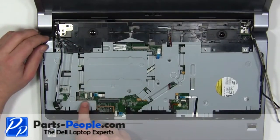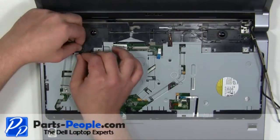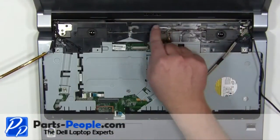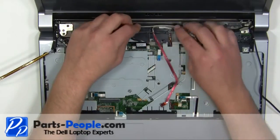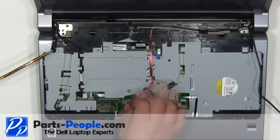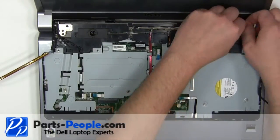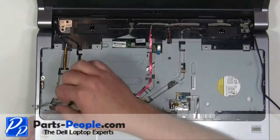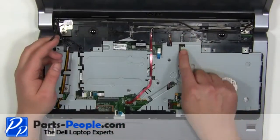Plug in and reroute the power button cable. Replace the LCD and camera cable. Reroute the left side antenna and feed them through the motherboard. Reroute the right side antenna cables and feed them through the motherboard.